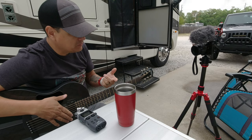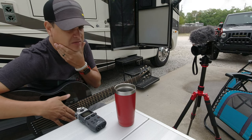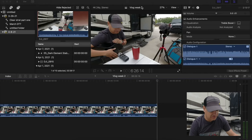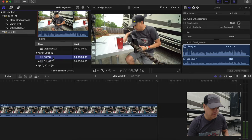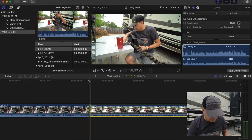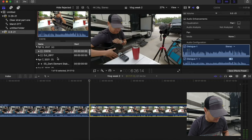All right, that should be enough. Now let's put this in the computer and I'll show you exactly what you're looking for and how to sync it up. First we're going to import the footage. I'm using Final Cut Pro, but even if you use iMovie on your iPad or iPhone it's going to look very similar — and iMovie is free. Let's go ahead and drop that video on here.